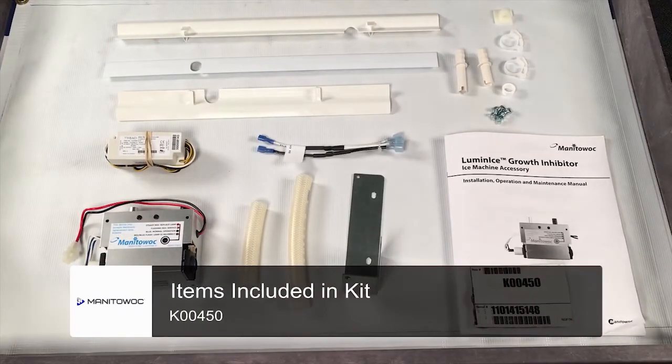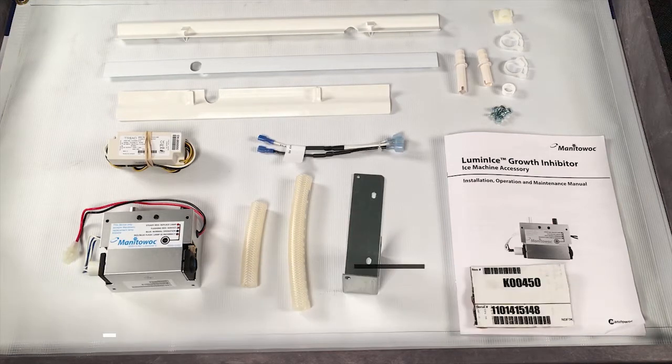These are the parts that come in the Luminize Kit. This is Kit number K00450, and this kit will work for the smaller Indigo Ice Machines. This is probably the most popular one, so we're going to take a look at this one today.